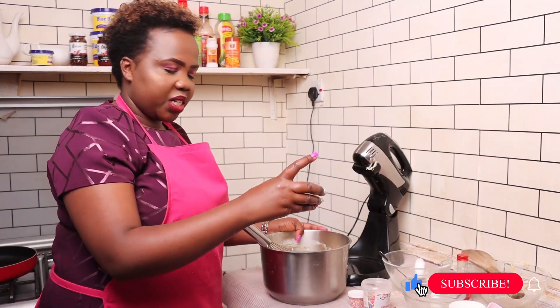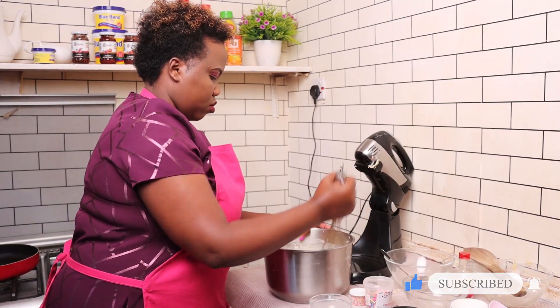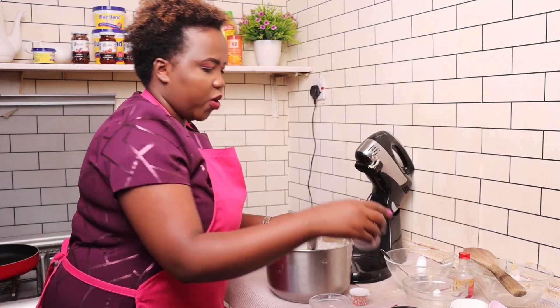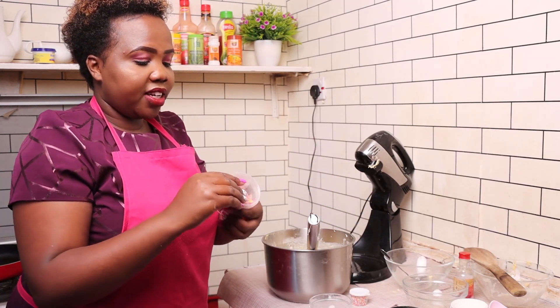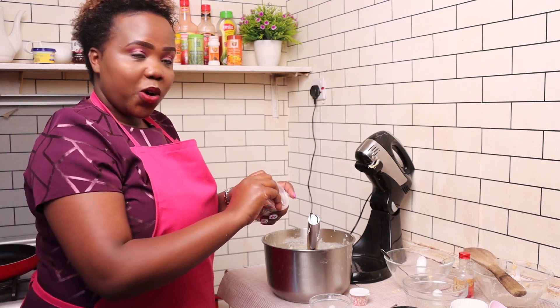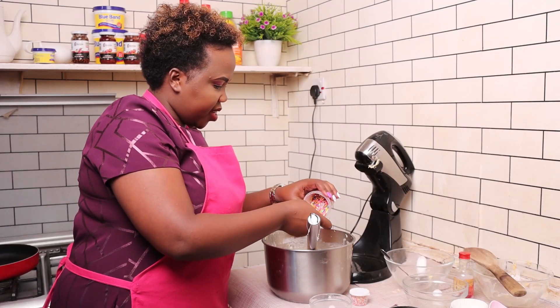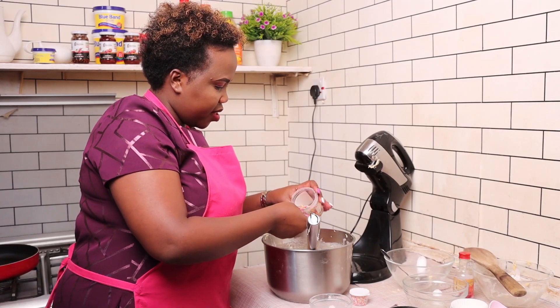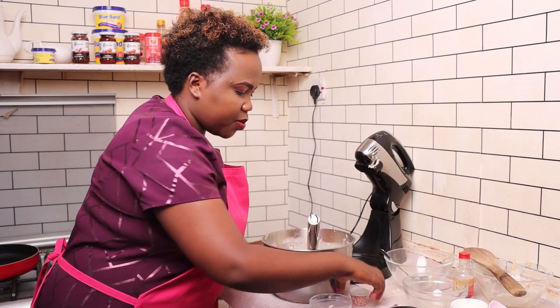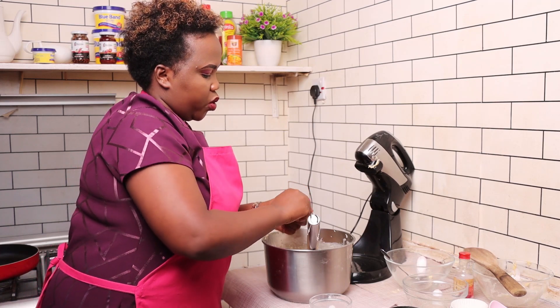Next we're going to put in half a cup of wheat. Our cupcakes are called vanilla fan fatty cupcakes because of these additional sprinkles — in other terms they're called vermicelli. We'll pour quite some amount of them. They come in long ones and small ones; you can use either.